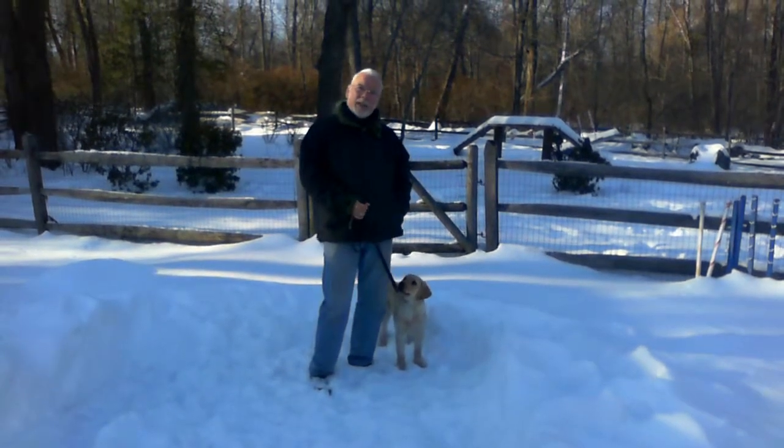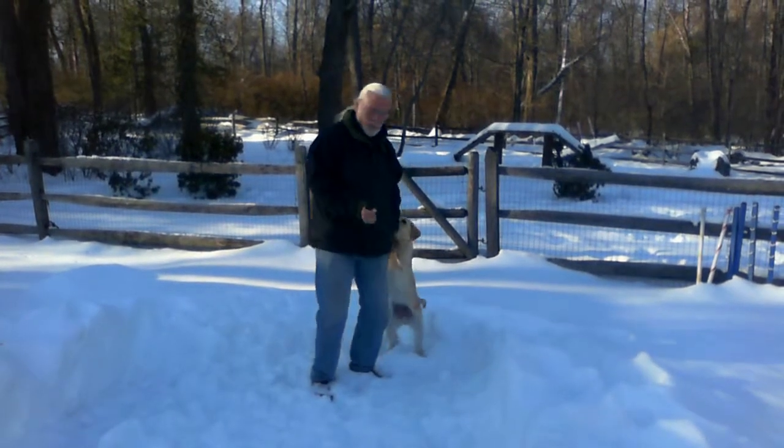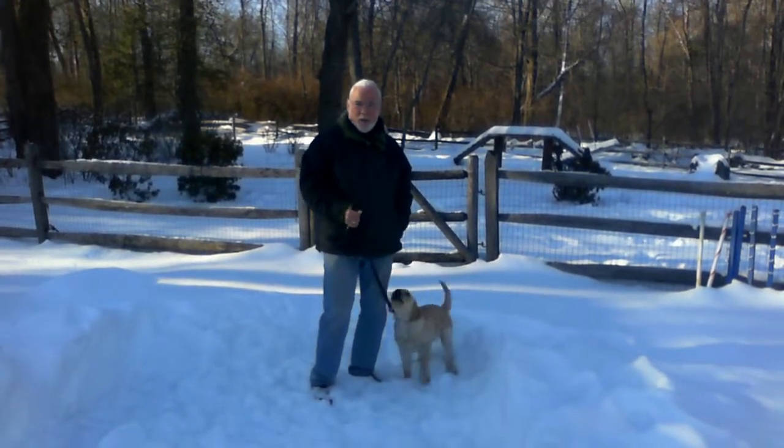Hi, everybody. This week's tip is about snow safety. Dogs love the snow, and everybody loves to play with their dog in the snow.